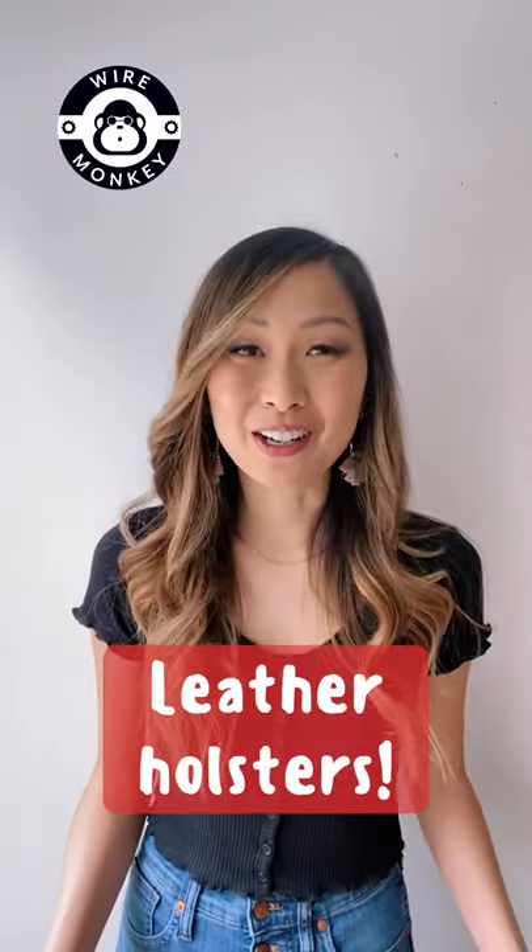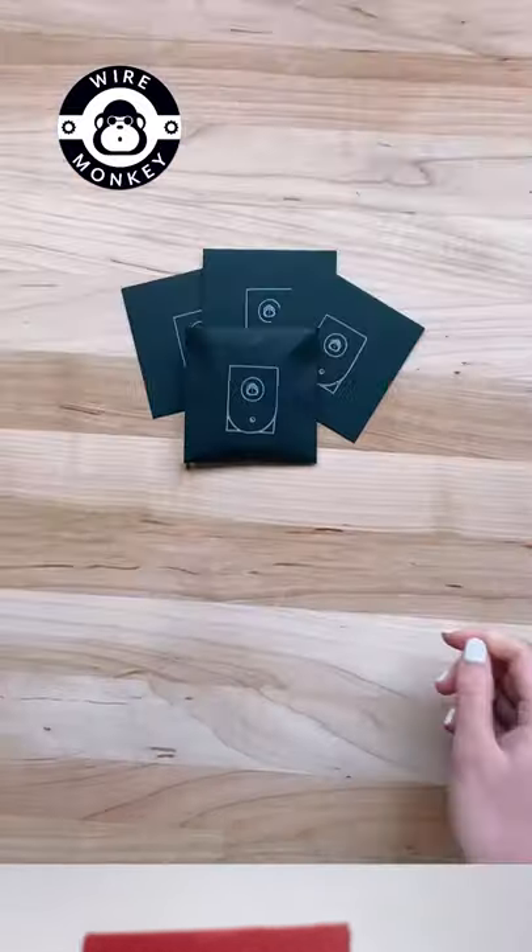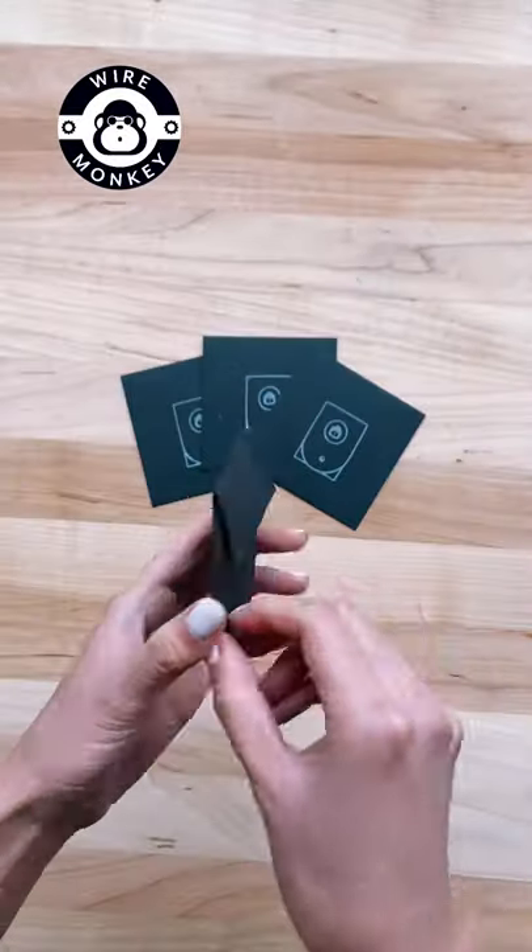You guys, I need to show you this awesome new leather holster that just came in the mail. Isn't it gorgeous? These leather holsters are such a great storage solution for any of your UFO longs.